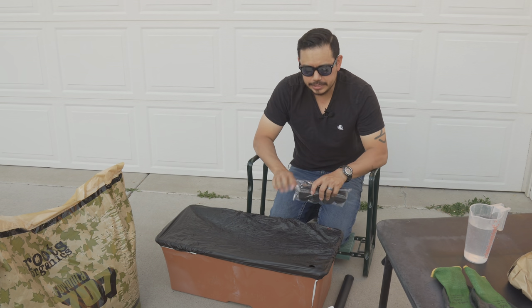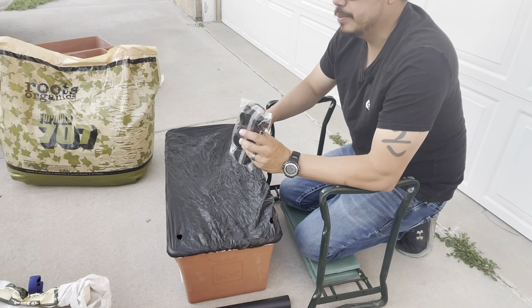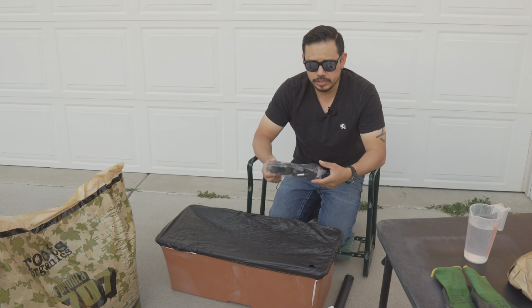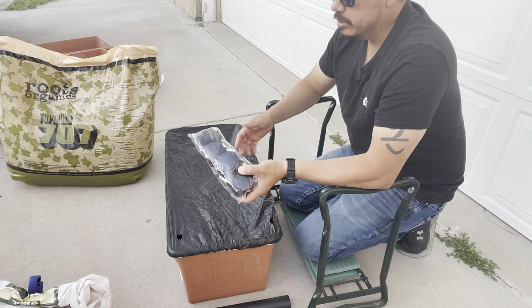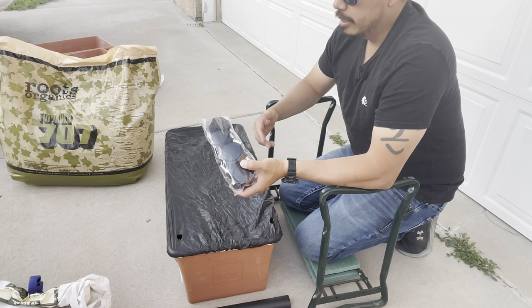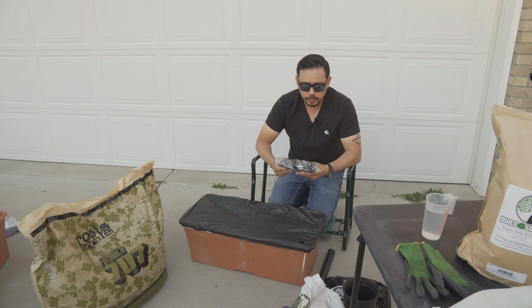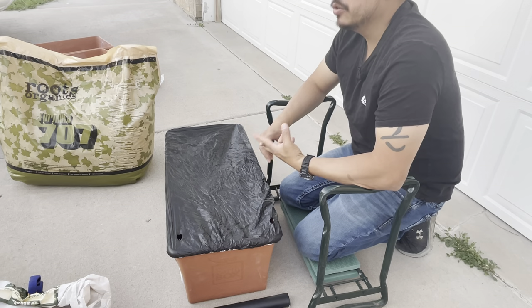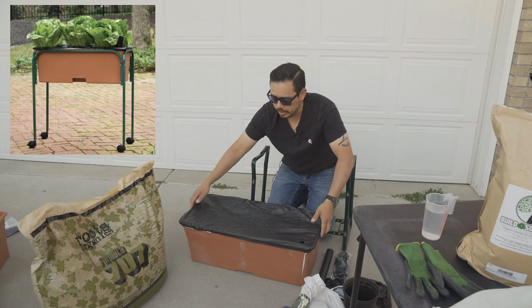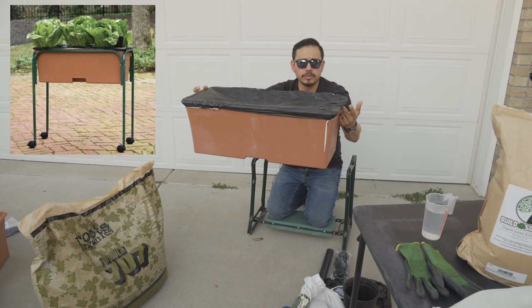They make several accessories for this system beyond the automated water system. There are caster wheels which make it super easy to slide around — they also give about an inch or two off the ground, making it easier to move, clean the floor, and reduce pest access. They also make a trellis system that goes up and over the top for growing tomatoes or cucumbers, and a stand for waist-level access, similar to a raised bed.